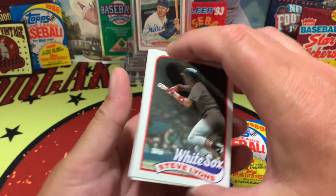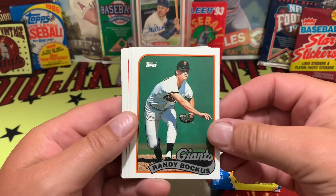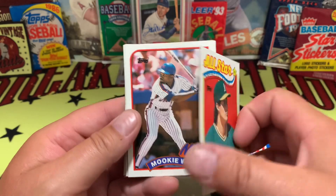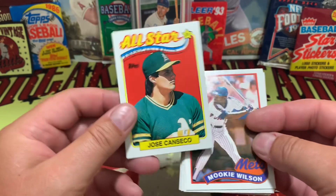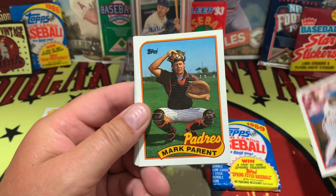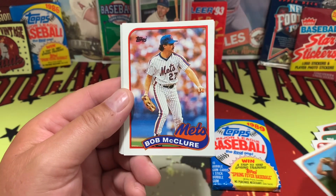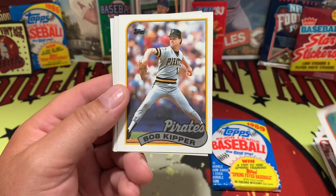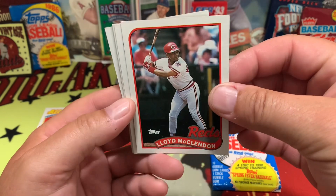We have Steve Lyons, Randy Bockus, a Canseco all-star card — those all-star cards were kind of cool, probably cooler back in the day. Canseco was a big deal, now not so much. Luke Wilson, Mark Parent in his best catching stance, Bob McClure, Bobby Thigpen — that would be a good card — kind of faded out. Bob Kipper, Lloyd McClendon.